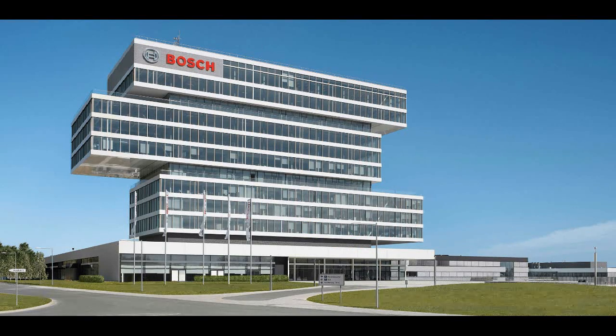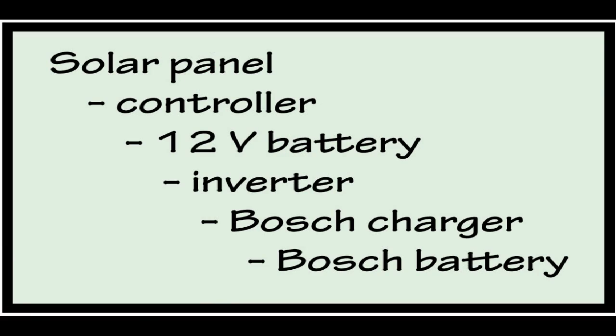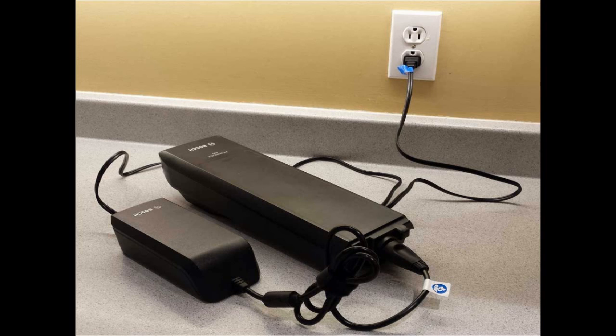So I contacted the company by email and got a response from Martin Willey of the Automotive Electronics e-bike service. He suggested that I feed the power from my solar panel through a controller to a 12-volt battery, then convert the 12-volt DC power to 110 AC with a pure sine wave inverter, and then charge the battery with the regular charger that came with my e-bike.